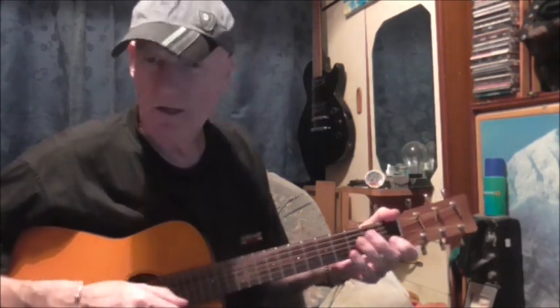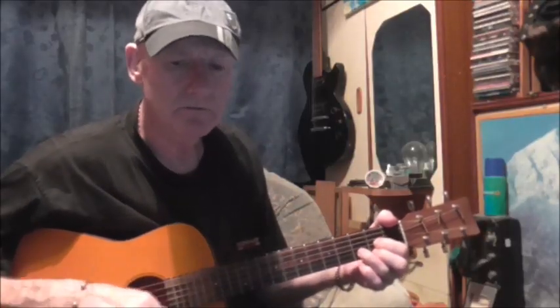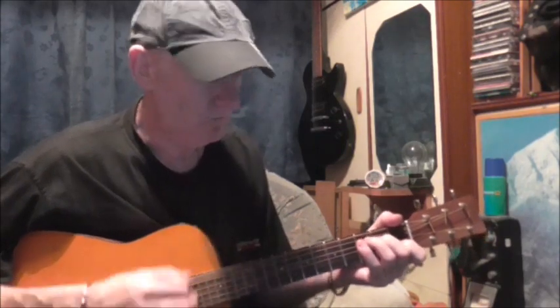I've just done a couple of short videos so the guitar is in tune, the Yamaha JR1. It's a U2 song, it's '1' by U2. Actually I might sing this one. Is it good or bad? Do you feel the same? Will it make it easier on you? Have you got someone to blame? You say, one love, one life, when it's one need all the time.